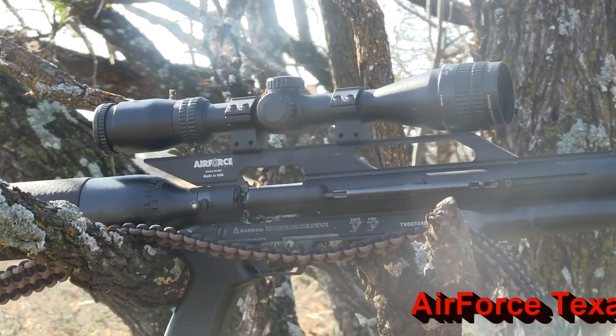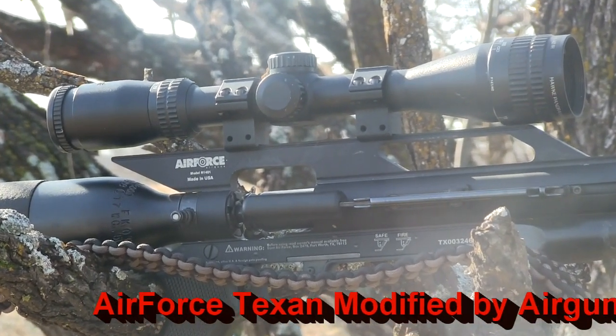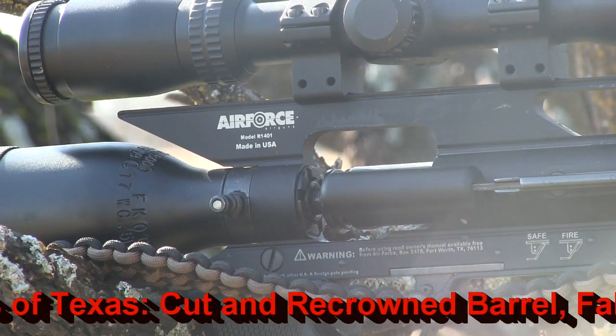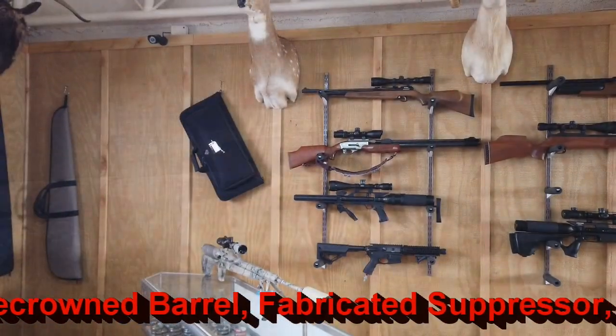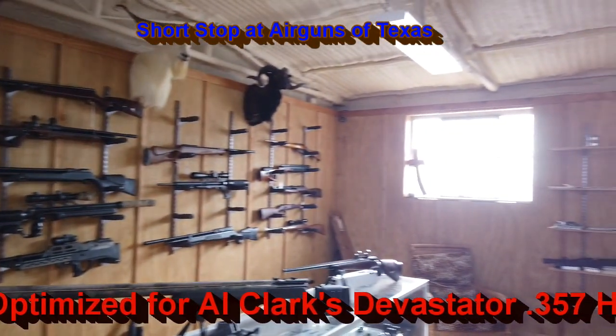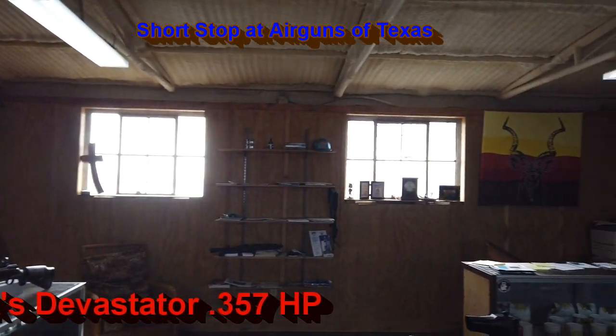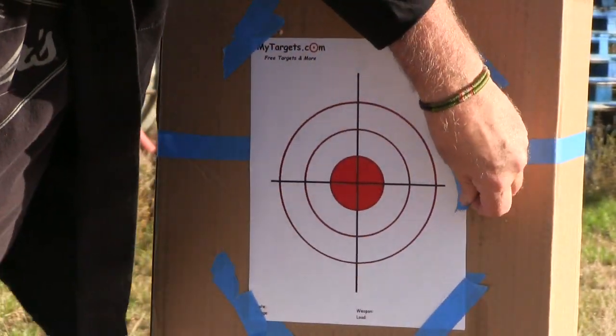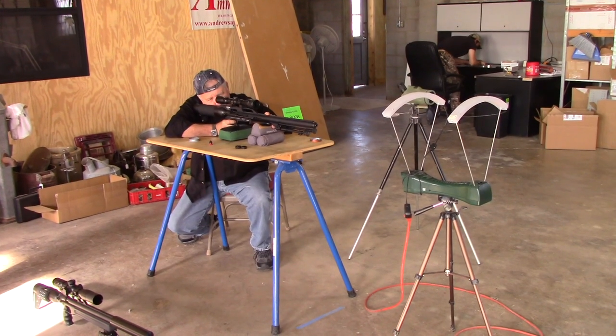On this trip, I'm out with the Air Force Texan in .357 on an end-of-season deer hunt. Before heading down to the Salt Fork Ranch, I stopped by Air Guns of Texas to pick up guns, gear, and air, and some of the Devastator Bullets being produced there.